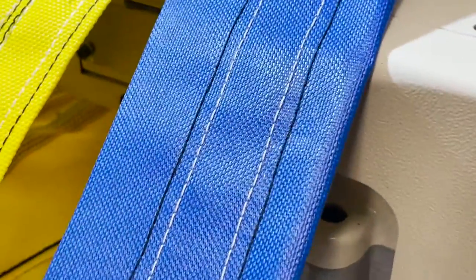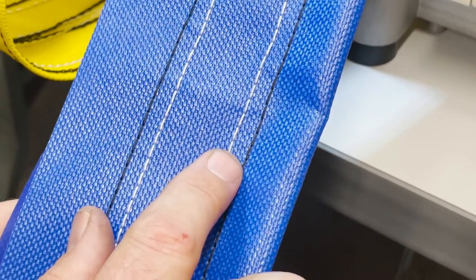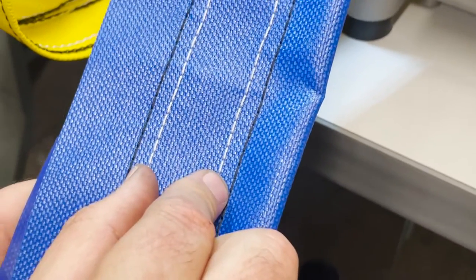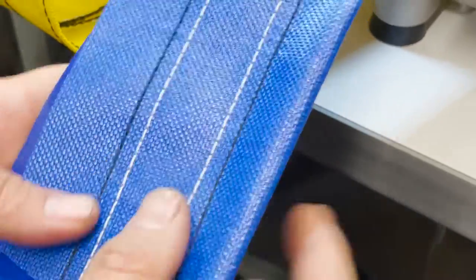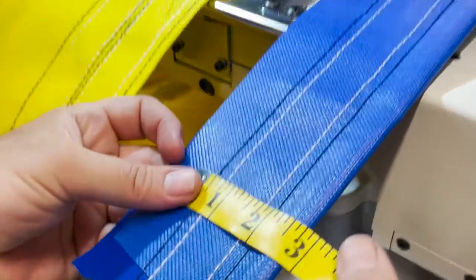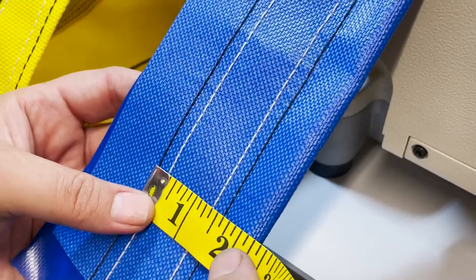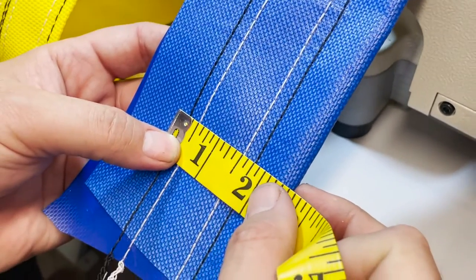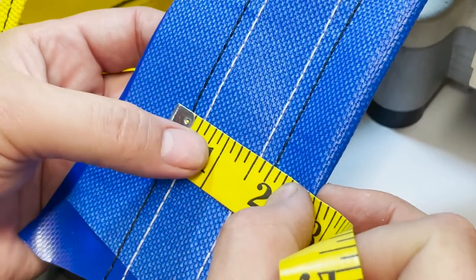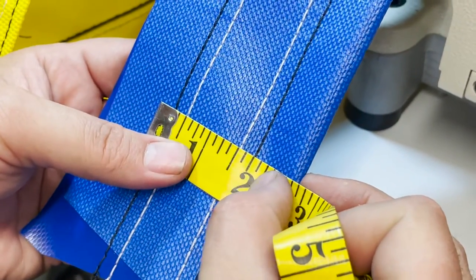There is a gauge set here. This is the one we're doing today for a special customer — they actually have two of them. It's a two-needle gauge set: quarter inch apart, then one inch apart, then another quarter inch. So from one end to the other, the middle spacing is three-quarter and another quarter to the end.